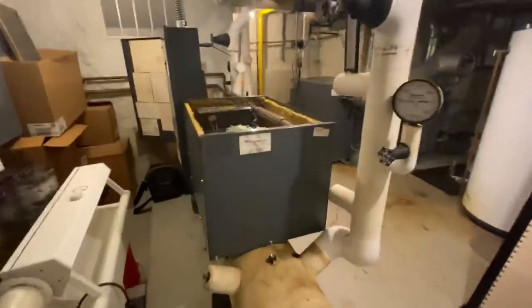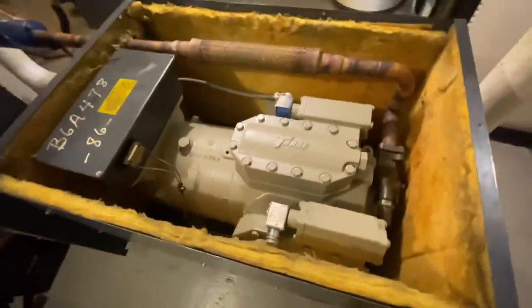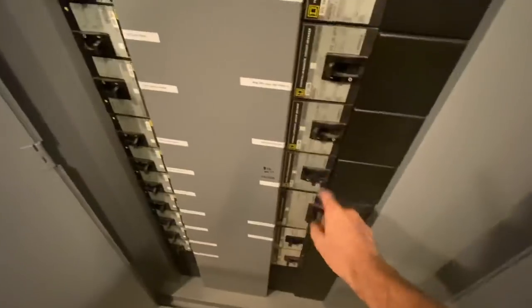I get a no AC call here in this house and find this little beauty in the basement. No idea where the cover is for it, but I'm told that it blows the breaker as soon as it comes on. This is tripped in the middle, so let's check what's going on here.